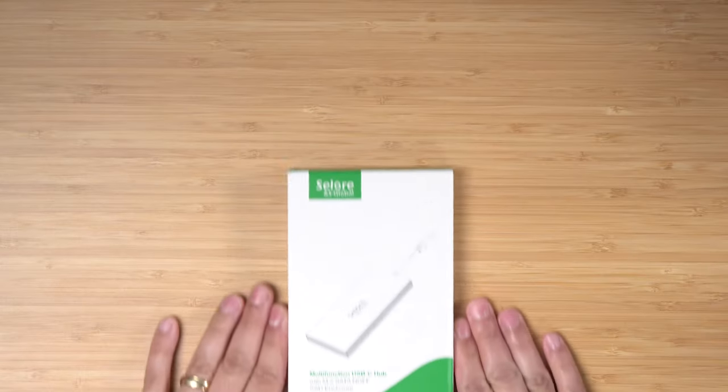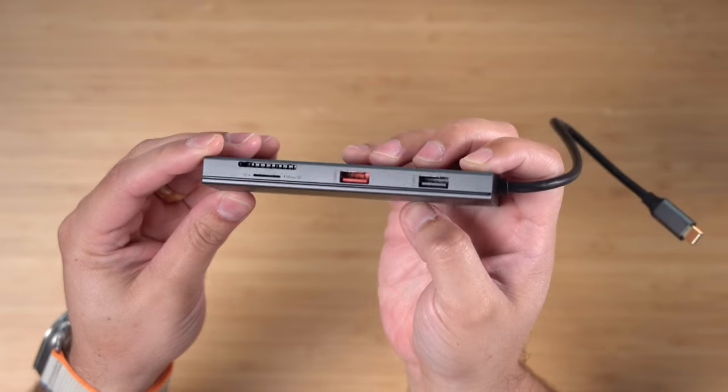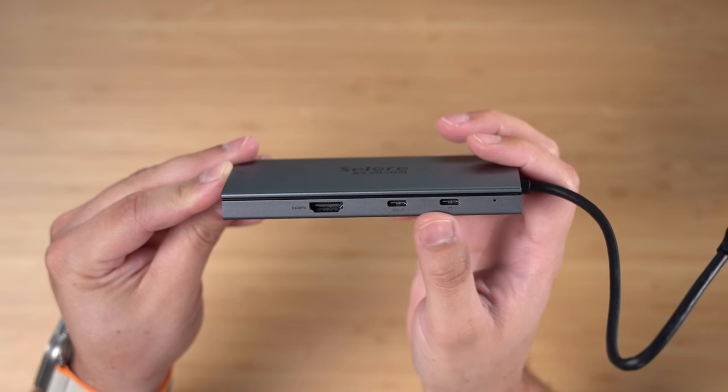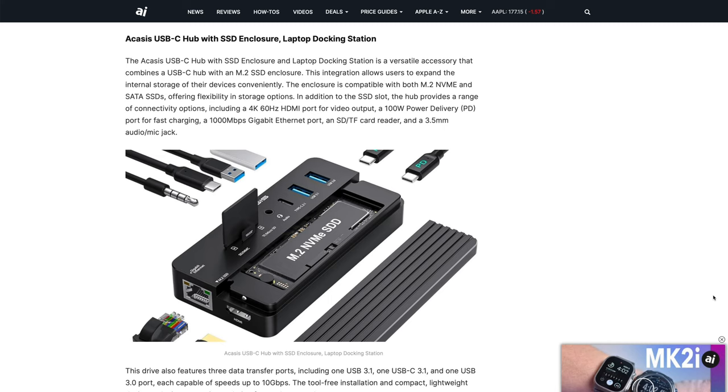I continued my search and found this one — a brand I'd never heard of called Solore S Global. It's actually half the price of the Satechi at $50. It has two USB-A ports, micro SD and regular SD card slots, an HDMI out, and two USB-C ports — one for power in and another where I can connect my external microphones. Ideal port setup. It also gives you the ability to put an M.2 SSD inside the hub so it can act like an external drive. I wanted something small and portable that I could Velcro to a cage or a tripod to use with my iPhone.